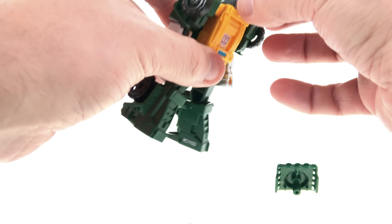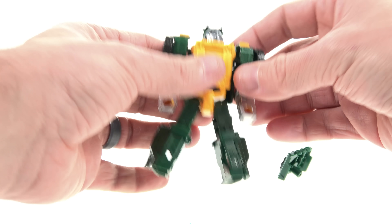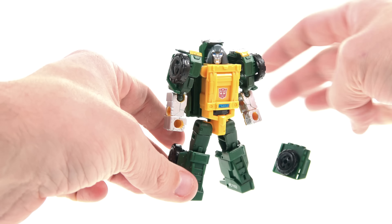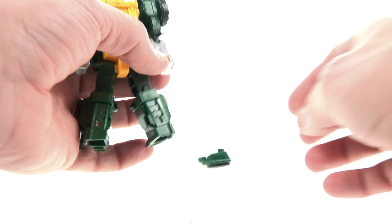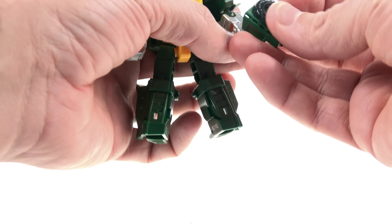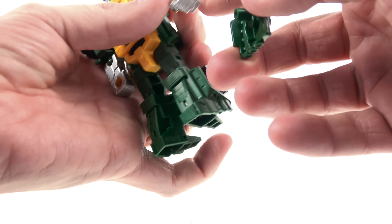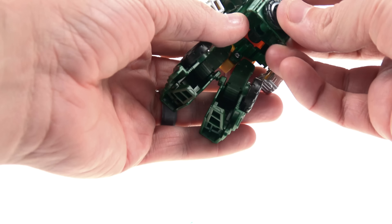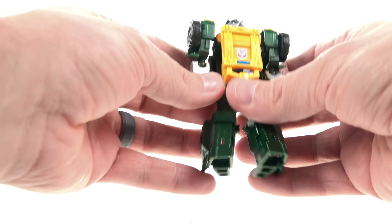I absolutely love this. I think this is just about perfect — I can't think of a reason not to like this figure. You do have this little handgun weapon, and you've got a couple of options: you can have him hold it in his hand, or use the little hole on the side to peg it there, or if you don't even want to use it at all, you can come around to the back and tab it right back on there.